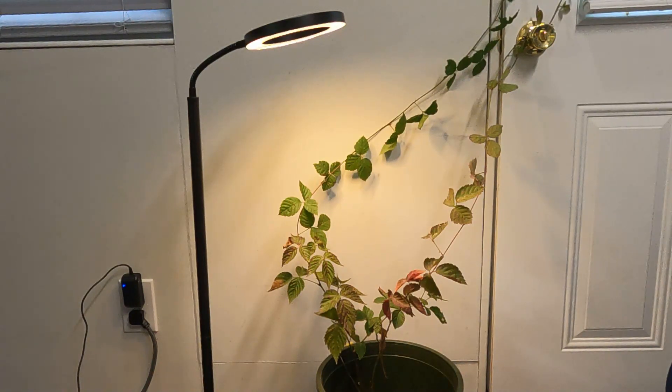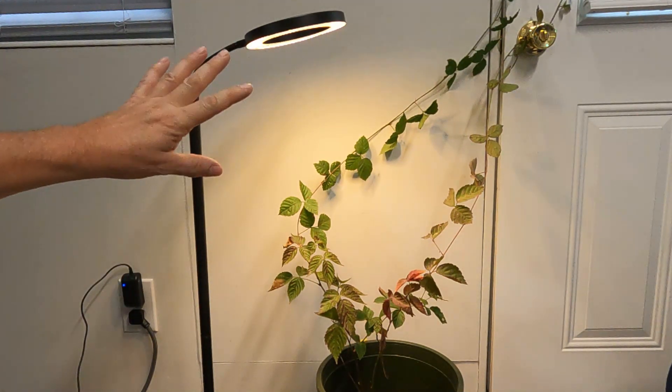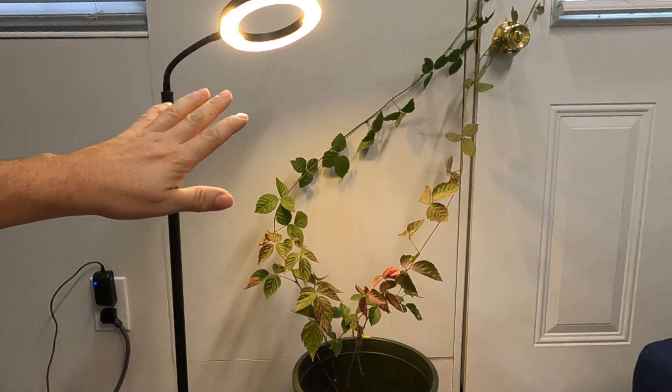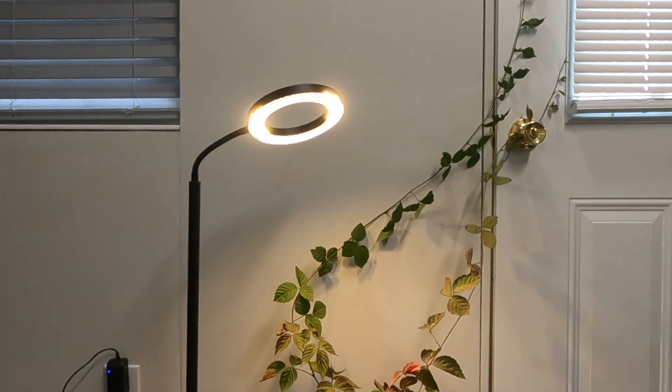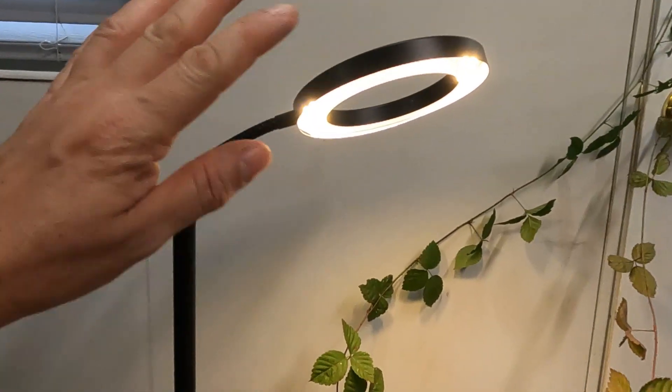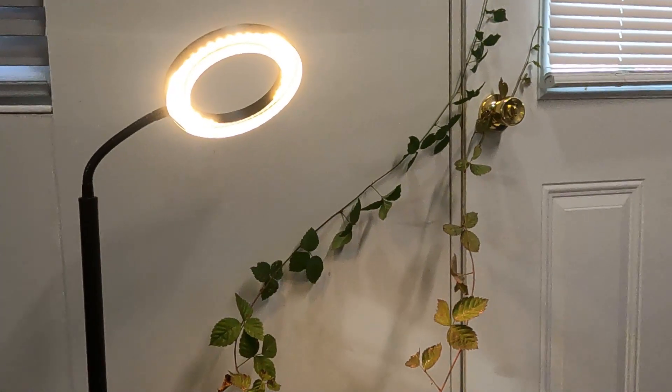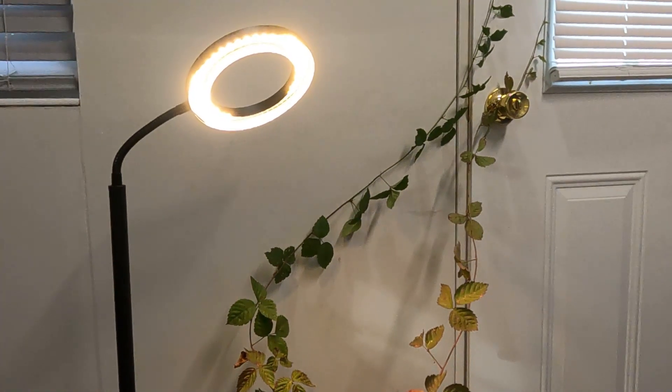I took one of the poles out to make it shorter and now it's perfect for this plant. You can make it higher — there are two more poles, so you can make it as high as 63 inches. These lights are full spectrum LED with a lifespan of 50,000 hours. The Misty Jungle grow light promotes plant growth indoors for a variety of plants: herbs, orchids, tomatoes, and much more. This grow light also comes in white. Overall, I'm very pleased with the Misty Jungle ring grow light — it's an awesome product, so please check it out.